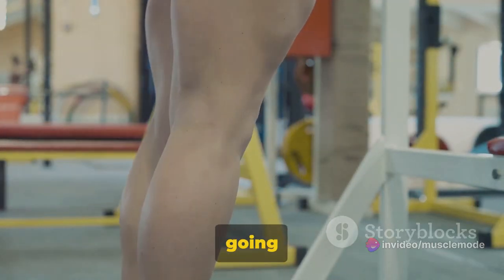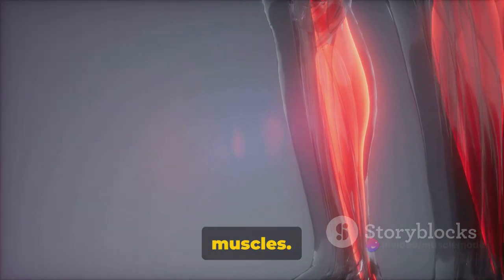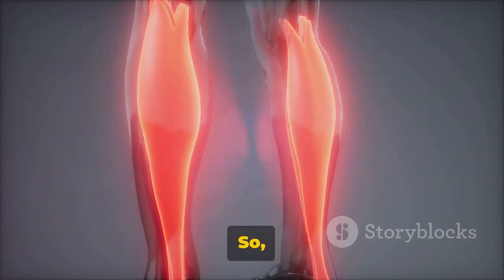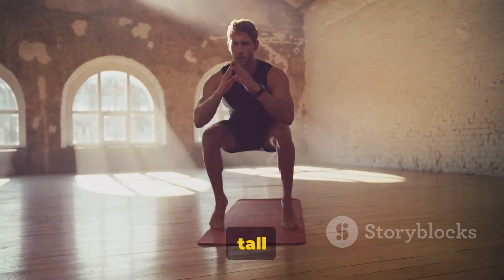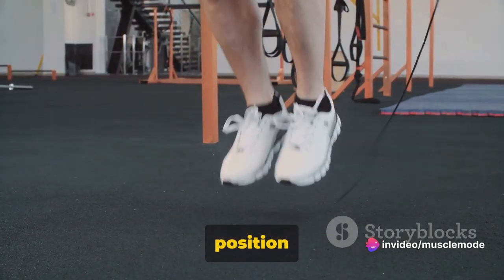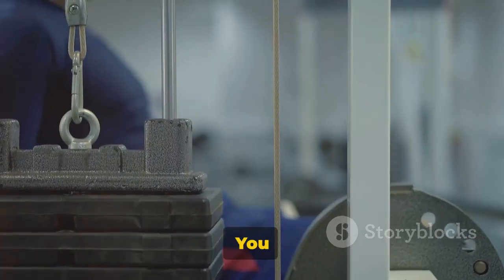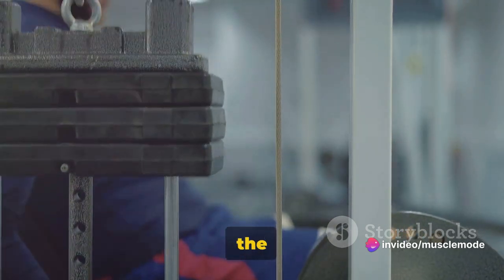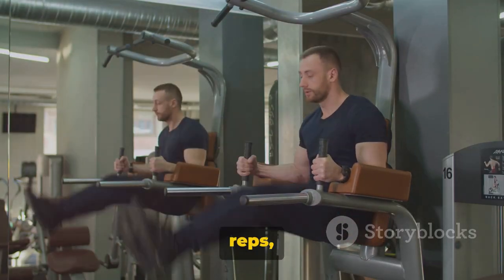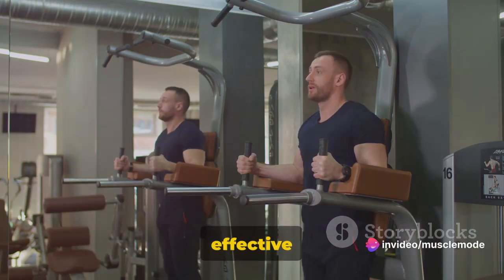Now let's not forget about our calves. We're going to work them out with calf raises — a fantastic exercise for strengthening and toning the lower leg muscles. They target the gastrocnemius and soleus muscles, which are crucial for activities like running, jumping, and even walking. Find a flat surface and stand tall with your feet hip-width apart. Slowly raise your heels off the ground, pushing up onto your tiptoes. Hold briefly, then slowly lower back to the floor — that's one rep. Make sure you feel the full range of motion: the stretch as you lower and the contraction as you push up. Start with 3 sets of 10 to 15 reps and build up as you grow stronger.